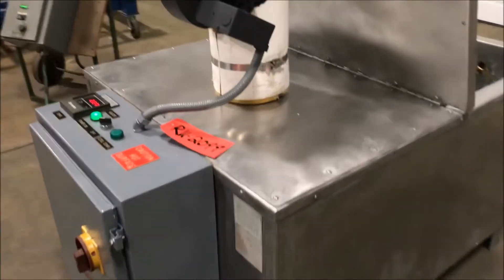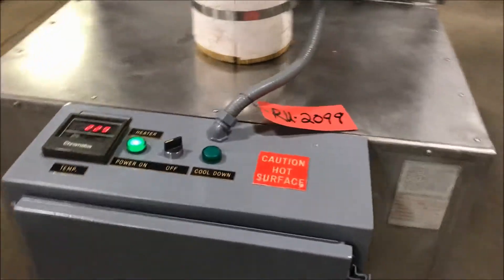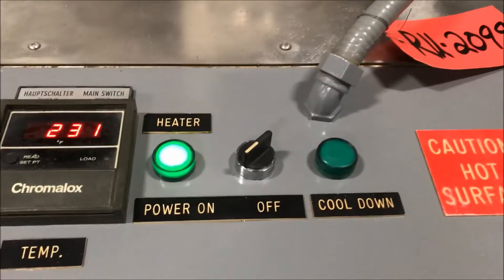The inside is in good condition, as you can see and hear it in operation here. Everything is running well.